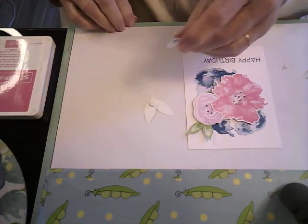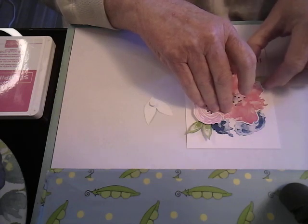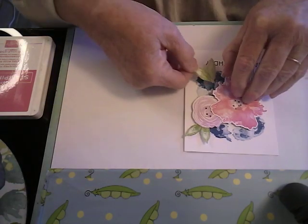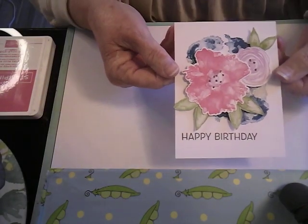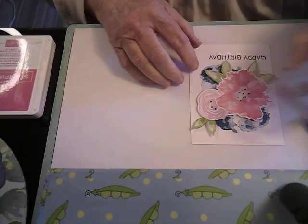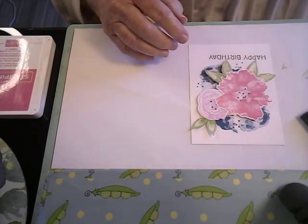This is another quick and easy card, especially once you get all your pieces cut out and everything. If you don't have dies, you can just cut them out freehand. I'll lift that up - I don't want to hide my Happy Birthday on there. So that's what we've got so far. Then what we'll do is take those little dots again and put some on the card - right here, down here, and over here. That's about good enough.